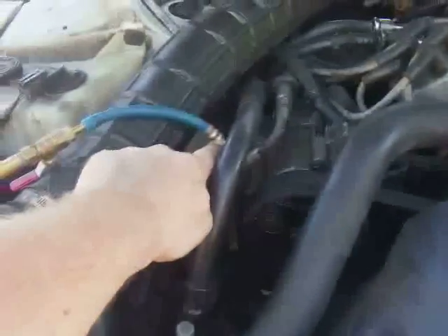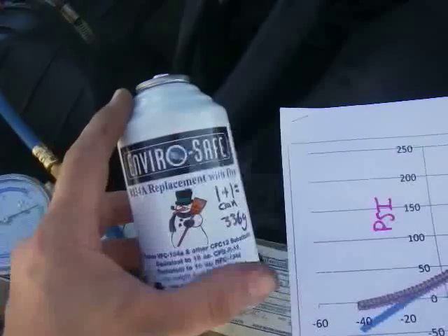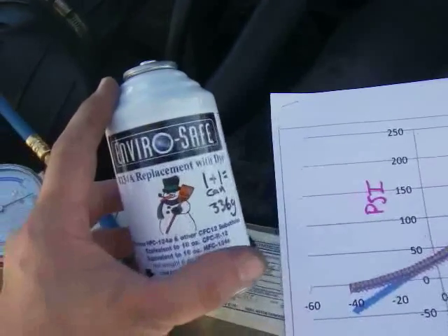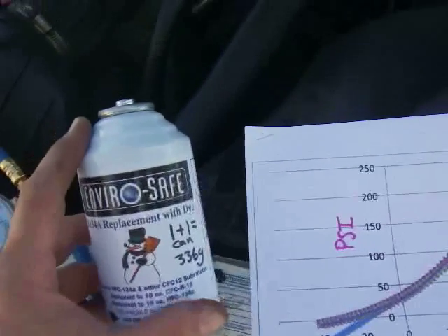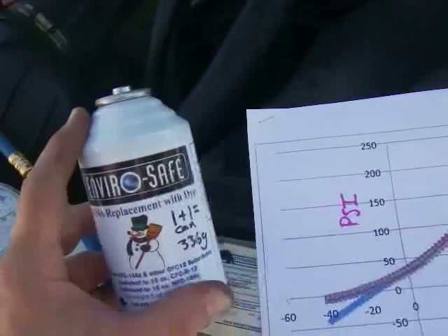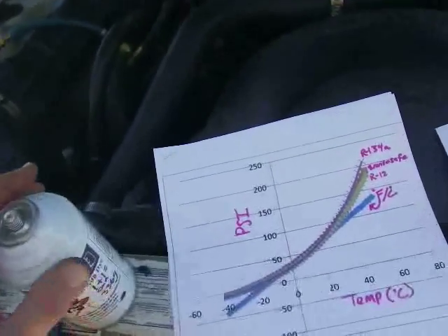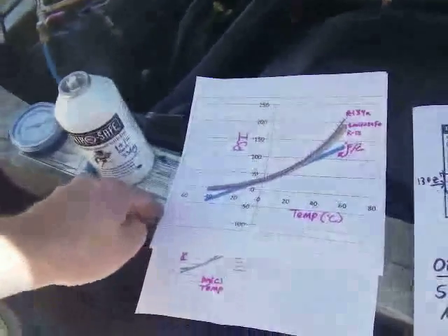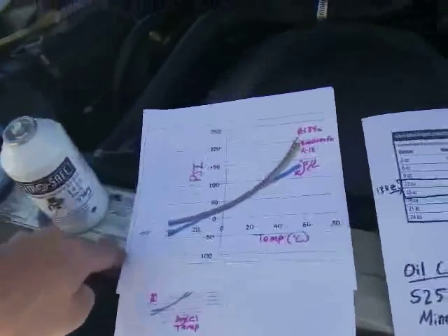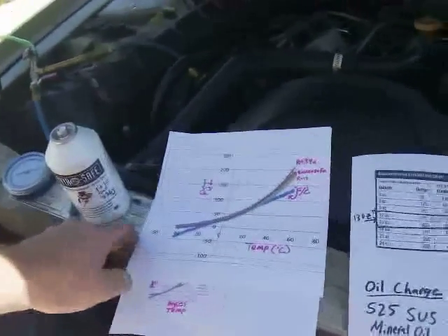After pulling to ultimate vacuum, the EnviroSafe can be added. EnviroSafe warns against charging into a vacuum because it's easy to overcharge, but I wanted to ensure no residual refrigerant remained and to remove as much water as possible. You'll never fully dry the system with a vacuum because the zeolite molecular sieve in the accumulator dryer holds water very tightly, but you can remove water in the oil or vapor phase and maybe a little from the zeolite. So you have to be careful when charging.